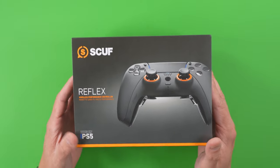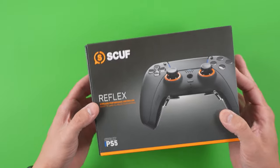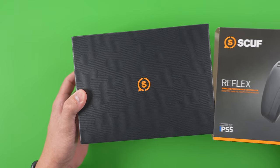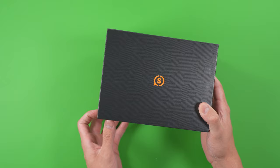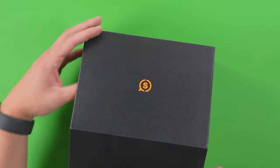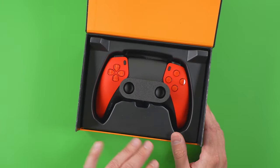I'm finally getting to my Scuf Reflex FPS unboxing and review. This is a pre-configured model that they were selling earlier in 2022, and I finally got my hands on one. I've been dealing with some construction things in my studio, but the good thing is that I had a lot of time with this controller and can give you my thoughts and a full review.